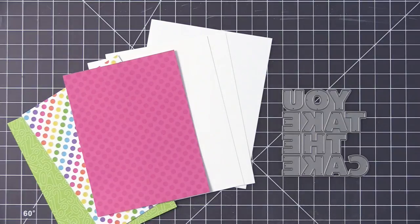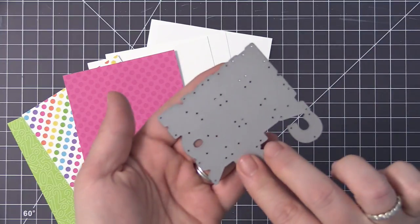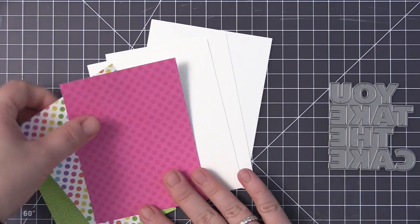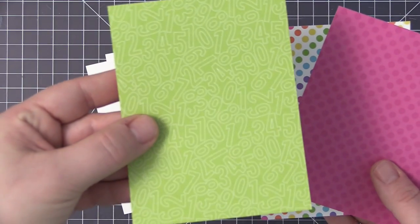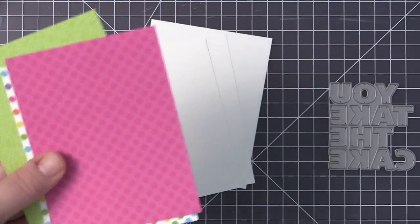Hi everyone, it's Stephanie here and welcome back to another video. Today we are going to be creating a card design. I'm going to show you one card being created on screen that's going to feature the You Take the Cake dynamics. This is a really great die because all of the words are combined on one die, so it die cuts all together. It works really well for creating shaker cards where you actually have the sequins under the words.